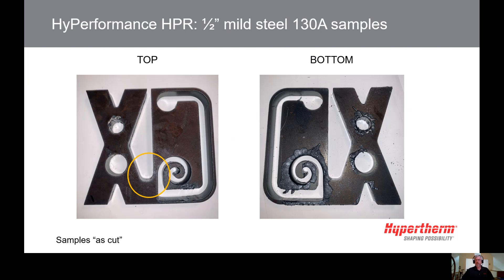Selecting an amperage where your material thickness is near the middle of the cut chart delivers a good combination of quality, accuracy, and speed, along with good consumable life. This slide shows the improvement on the inside corner compared with the 260-amp cut, and much less dross than the sample cut with 80 amps.